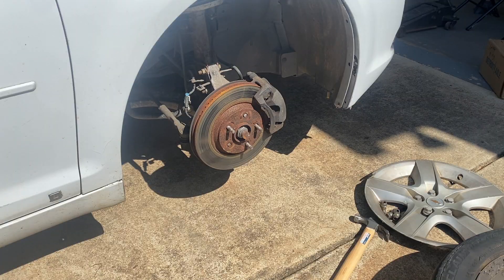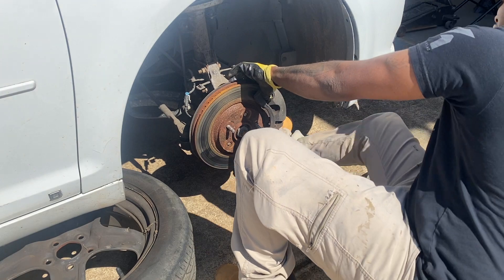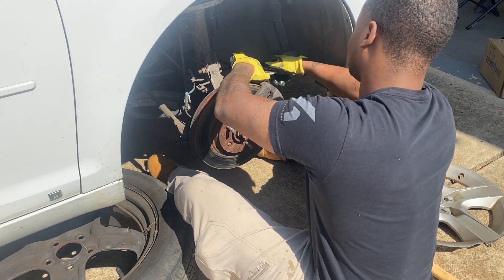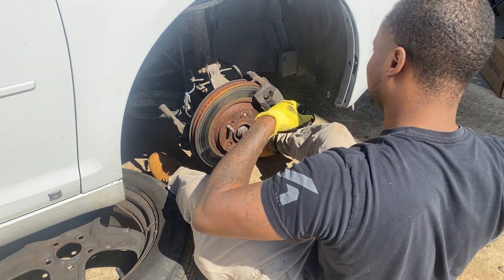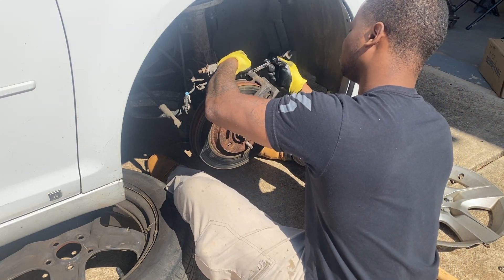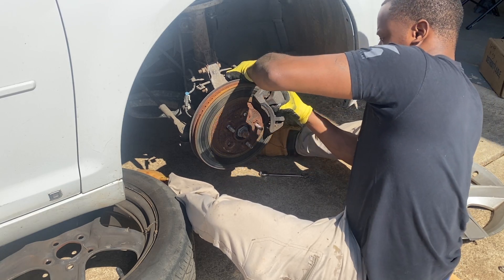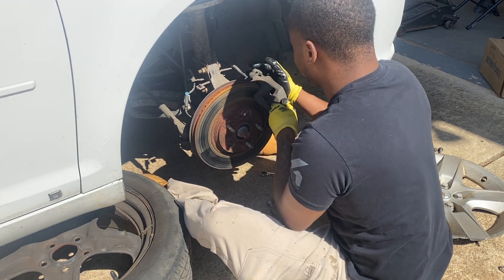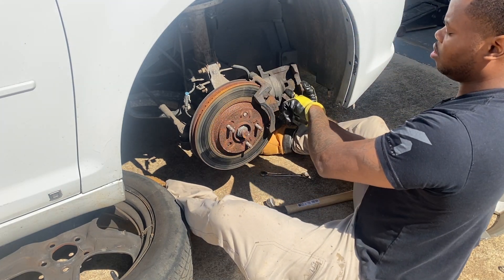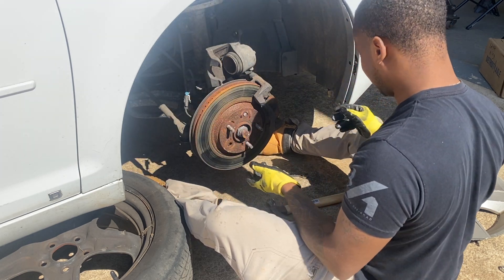So let's take the caliper off - there's two bolts on here, it's a 14. Go ahead and put your tire under the car in case it falls on you. This is where a ratchet or ratchet wrench comes in handy. What you're doing is pushing the cylinder back in - I gotta go get some clamps from the shop. I do it with clamps but some people use the brake pads; there's all kinds of different ways.